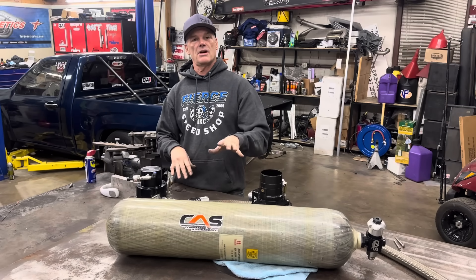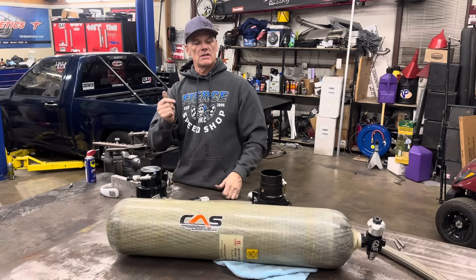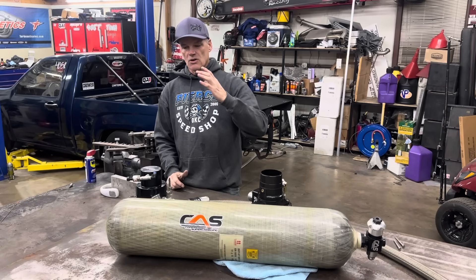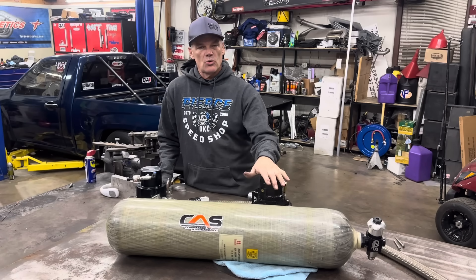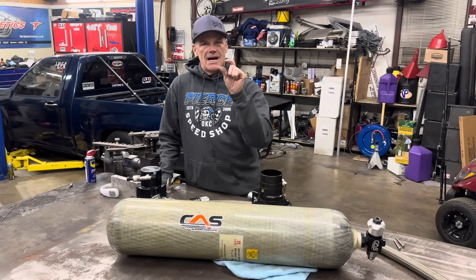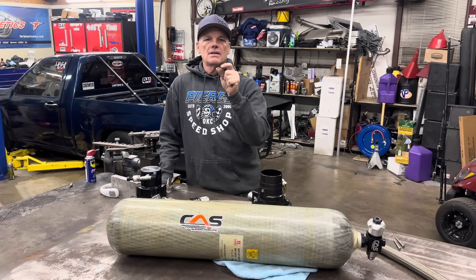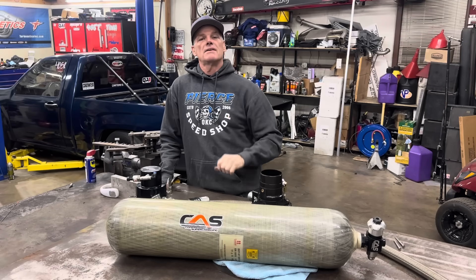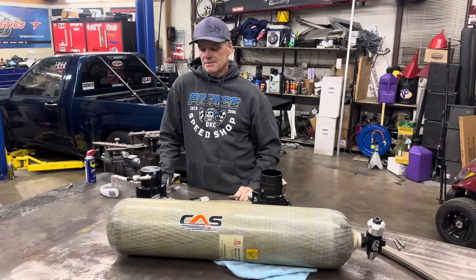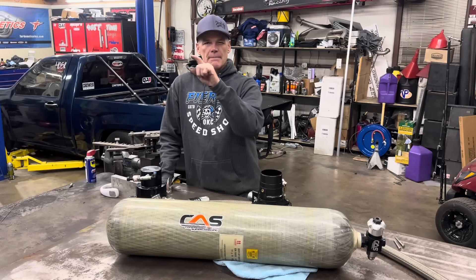We do our burnout naturally aspirated — no compressed air involved. Stage the car, and right before launch it instantly boosts the engine. As soon as she lets out of the throttle at the end of the track, it goes back to naturally aspirated and the car runs back to the pits. The air coming out is extremely cold — I've got measurements of about 90 below zero coming out of the regulator. I have a mil-spec sensor that detects all those negative temperatures, and it's lasted well.